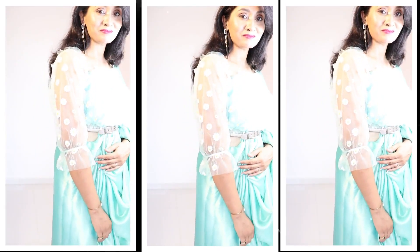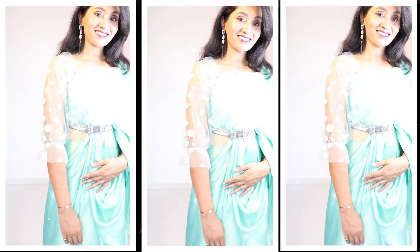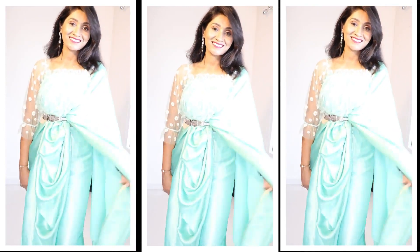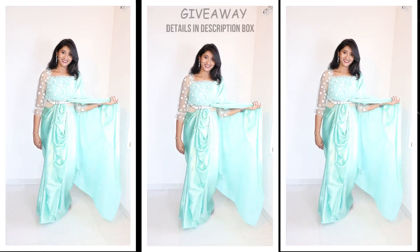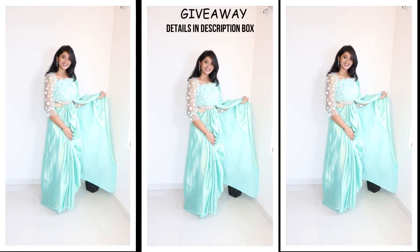Hello everyone, welcome and welcome back to my channel. I am Priyanka and today I am going to share with you 2 Pinterest inspired wraps, and I have designed both from scratch fabric. Also, I am announcing my second giveaway, so the rules are very simple.